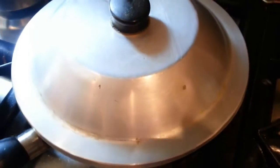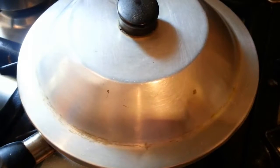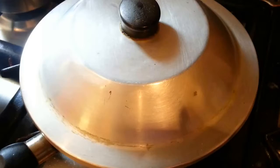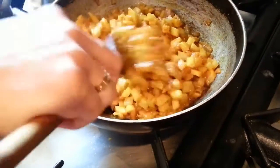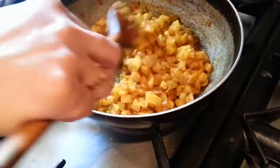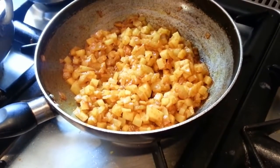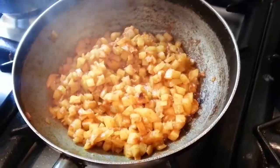Put the lid on and cook for about 5 to 6 minutes. Our potato is now done.